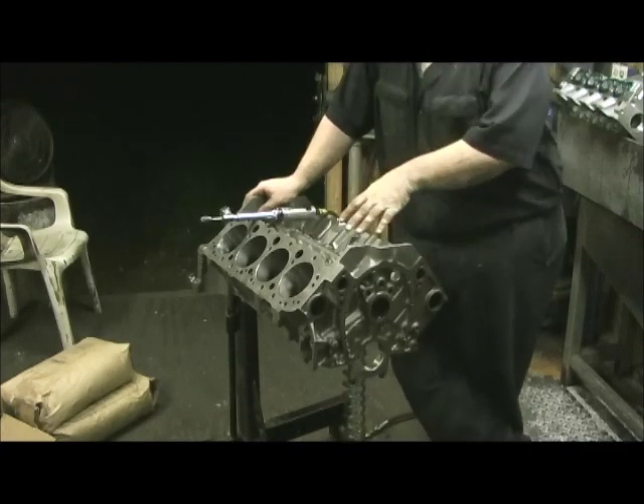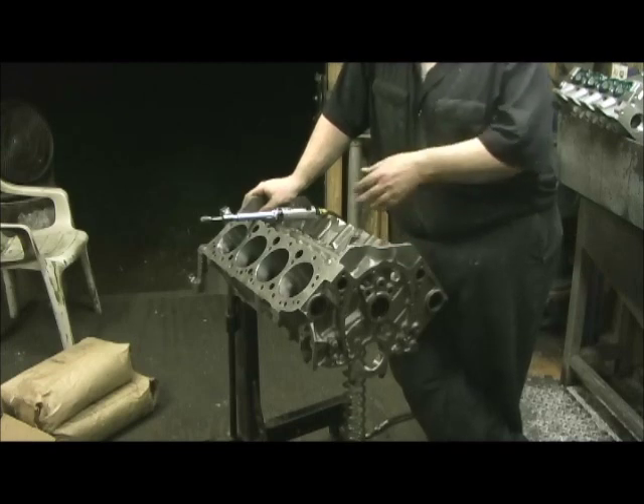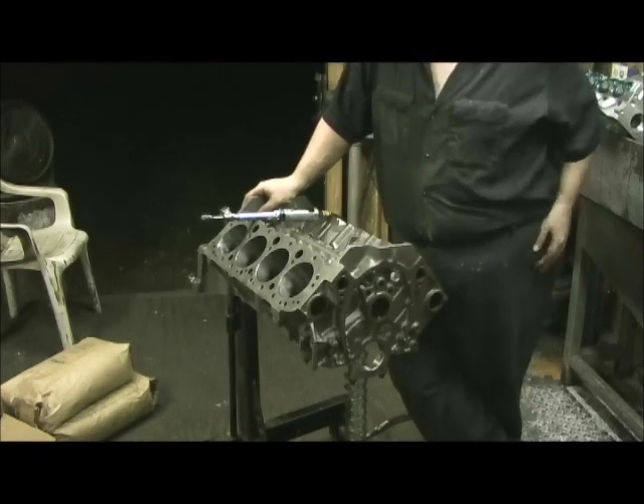So we're going to have 0.0025, and now I've got to take the die grinder, grind the crank, the connecting rods, put the pistons in, do all the prep work, and get it done.